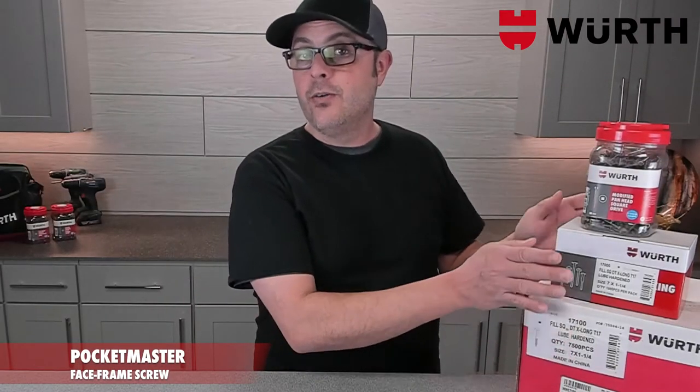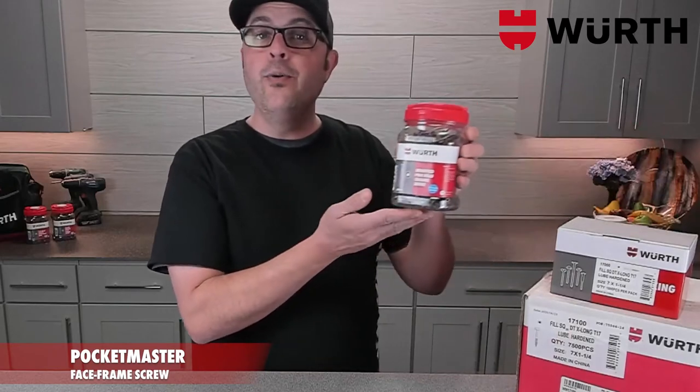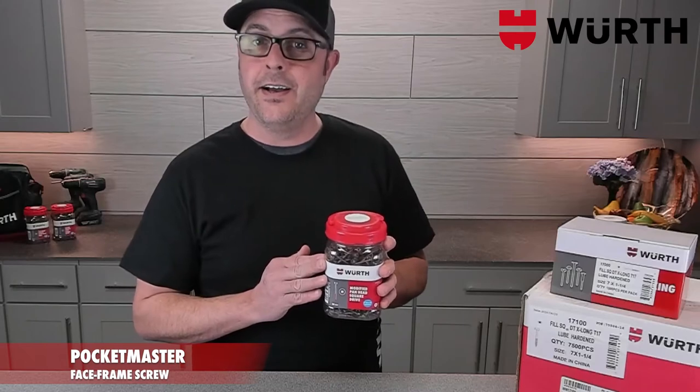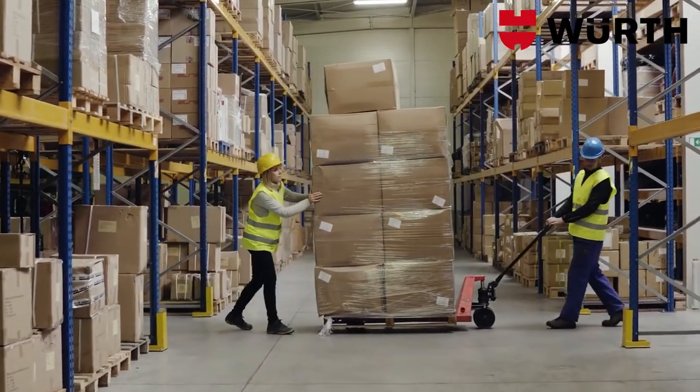Of course we have our huge, we have our medium, and we have our new jar program. Each of these handy jars comes with a two inch drive bit inside. Just think about how handy this little reusable jar will be around the shop. And don't worry, it's plastic — no more cardboard boxes to haul around.